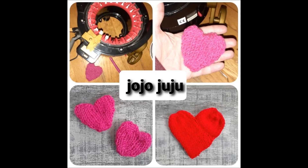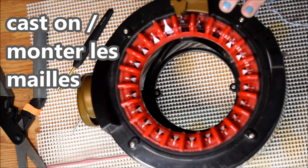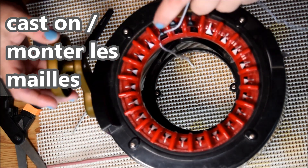Hi everybody! Today we'll do some hearts on the Addi Express Professional knitting machine. First, we will start by casting on the machine — one in the front, one in the back.